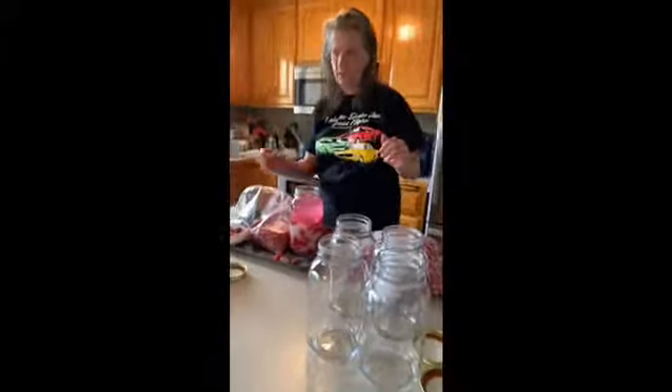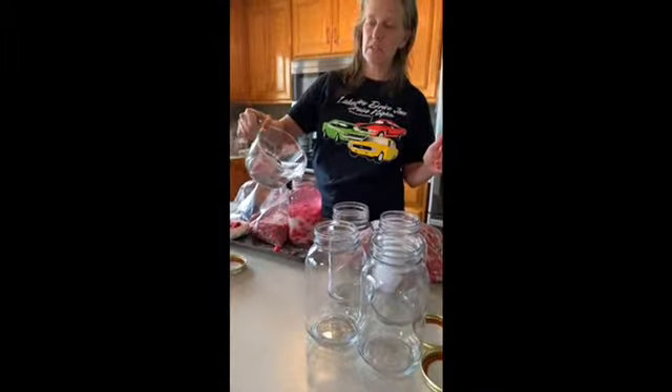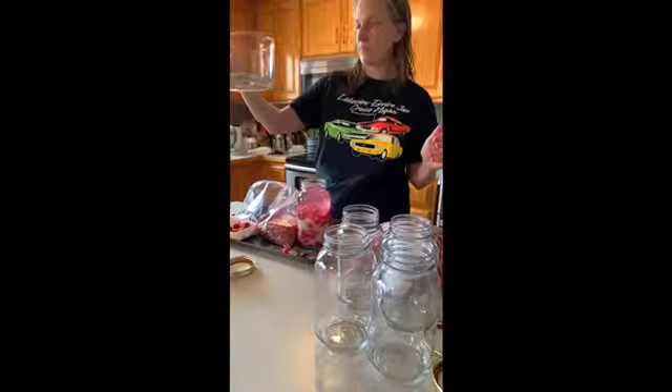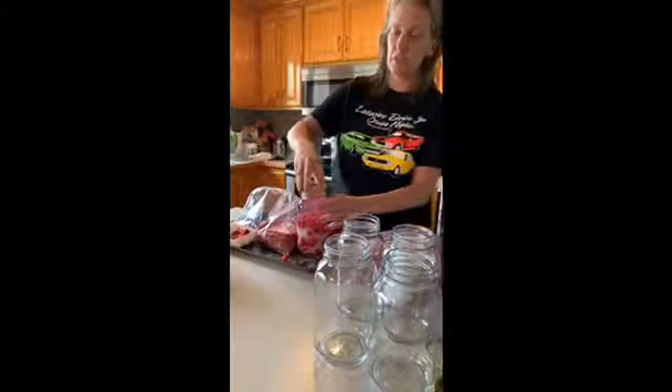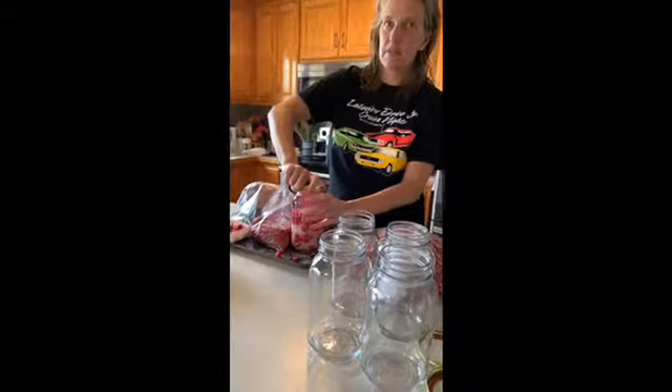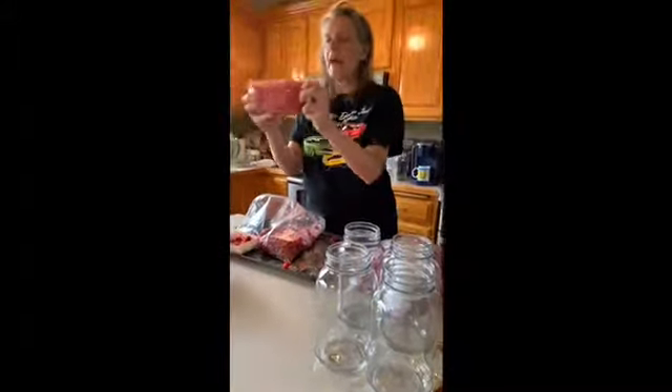We're going to shake it now and shake it several times today, tomorrow, and Monday. Then we put them downstairs in a cool dark place — we don't have a pantry, so it goes under the stairs in the crawl space. We shake them every couple of days to get the sugar dissolved, and then it just sits with a once-a-week shake.